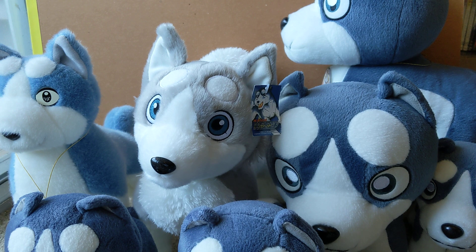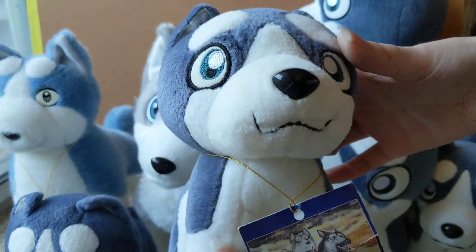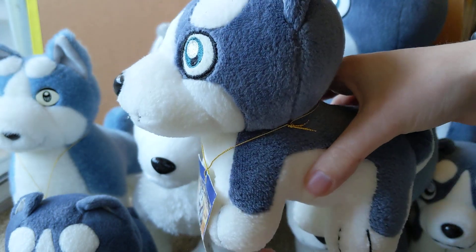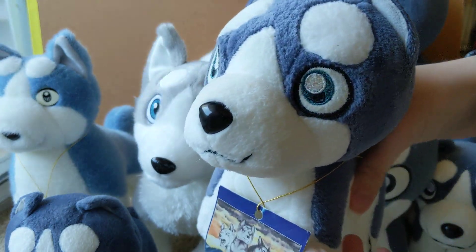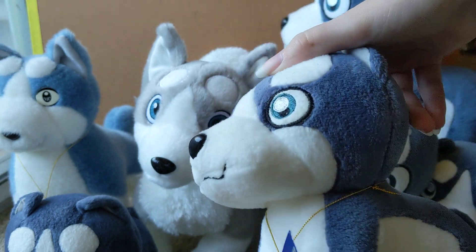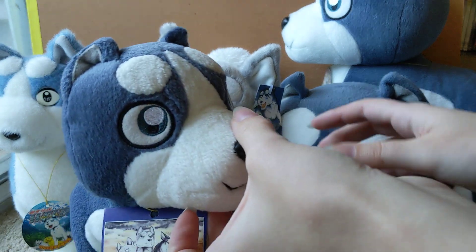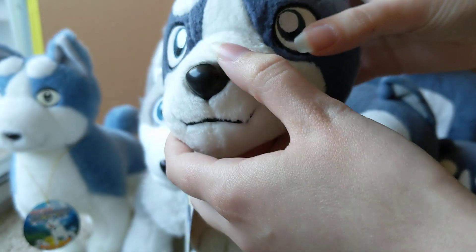Of course, the most common ones you've probably seen are the chibi Japanese ones, which were the first plushies released. They all kind of look the same, but there are actually three different versions of the small plush.